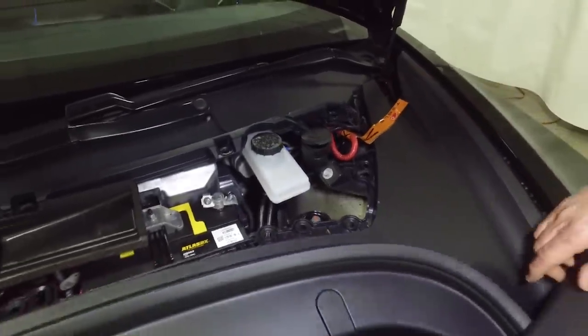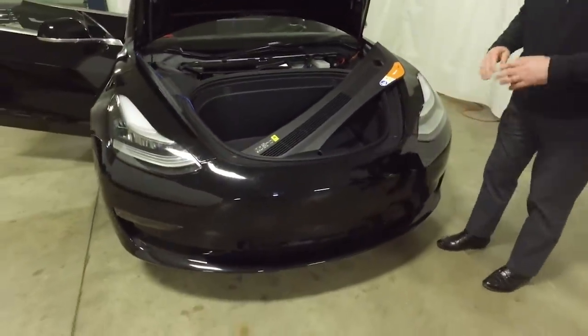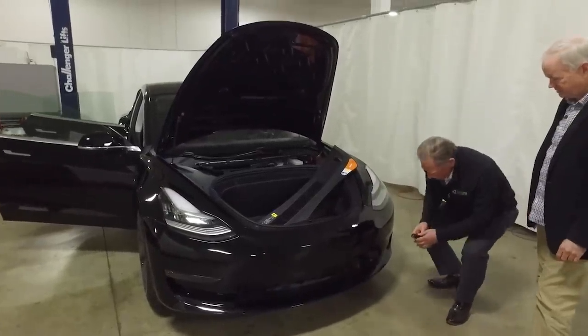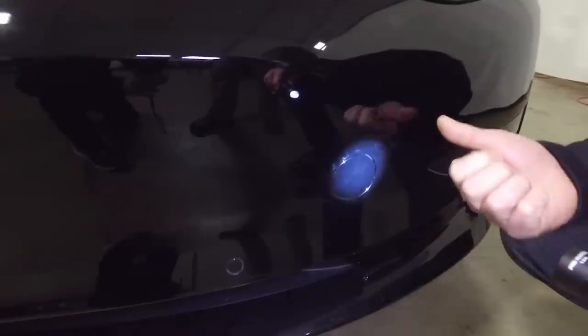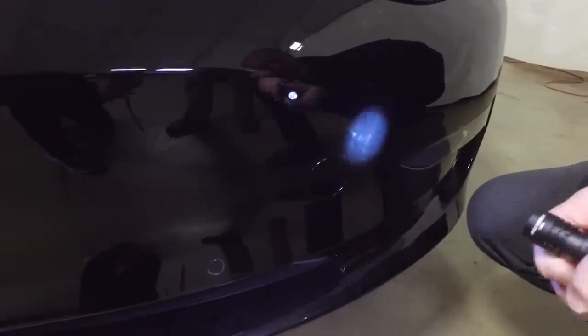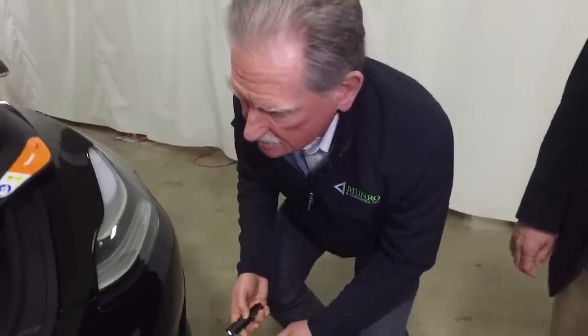To get to the point where you can actually open the hood, you have to come over here. There's a little part of the fascia you're supposed to push in or pull out, and then inside there are two cables you have to pull out. You need a set of jumper cables and a 12-volt battery to connect to the two leads, and that'll pop the hood. We've never seen anything like this.